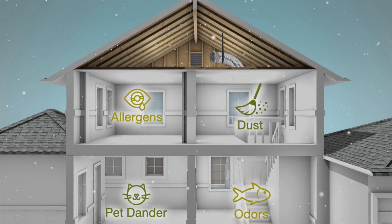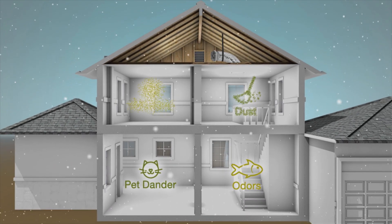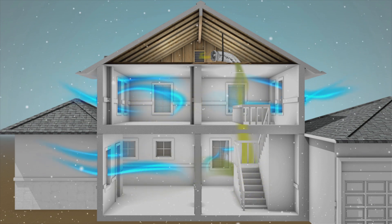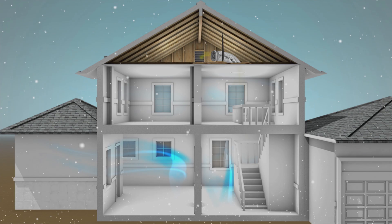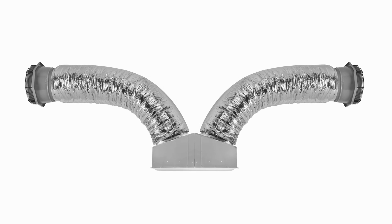During the winter months, the Solatube Whole House Fan still goes to work, using short bursts of airflow to eliminate stale, dirty air and remove odors, creating a healthier home for you and your family.